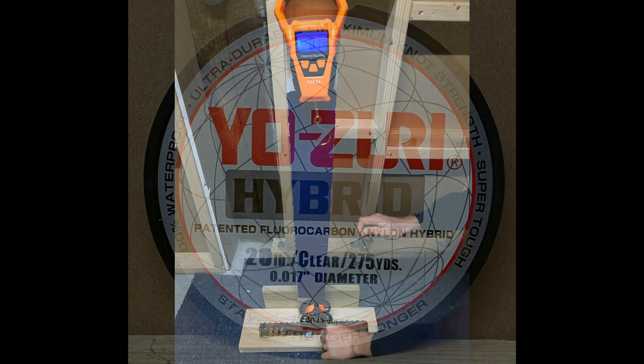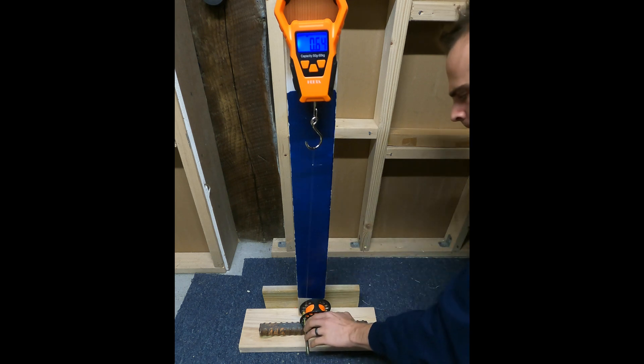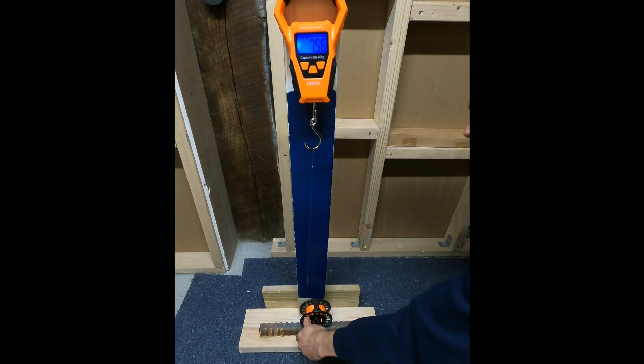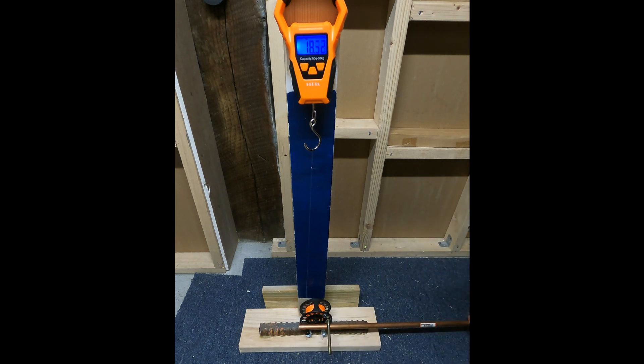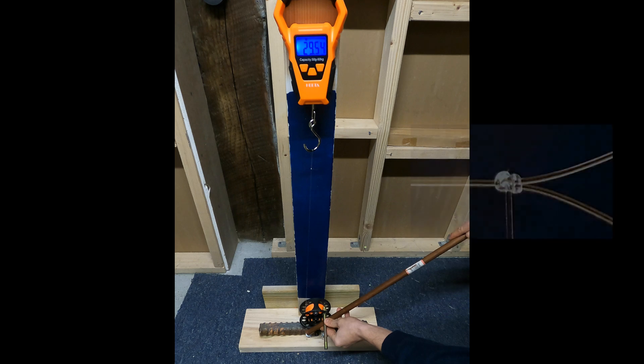Last but not least, we have the Yazeri Hybrid. I don't know if you would classify this as a fluoro or a mono. I think it more resembles a mono because of the way the abrasion test went, the way it was breaking up underwater, and also because of the thicker diameter — it has a much closer diameter to the monos than some of those fluoros, which have a thinner diameter.